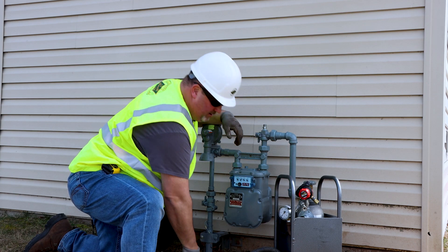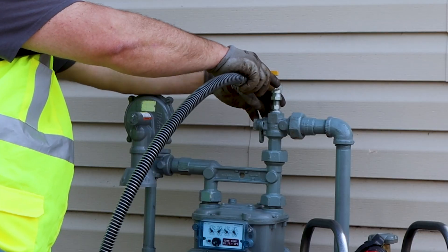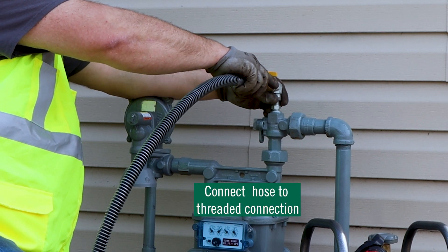Now that I have the half by three-eighths fitting, I'm going to loosely connect my hose from the portable bypass kit to my fitting.